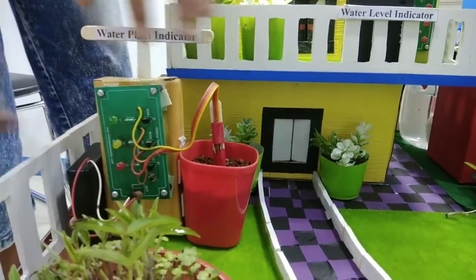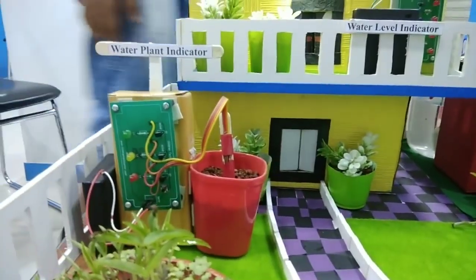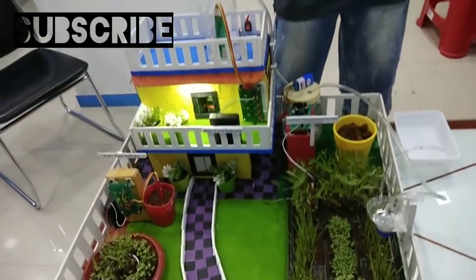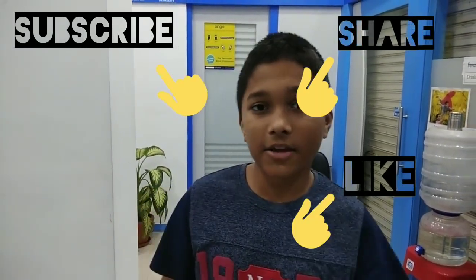So now I am showing you how it works. So friends, don't forget to subscribe to my channel, like my video, and share my video. Bye friends, thank you.